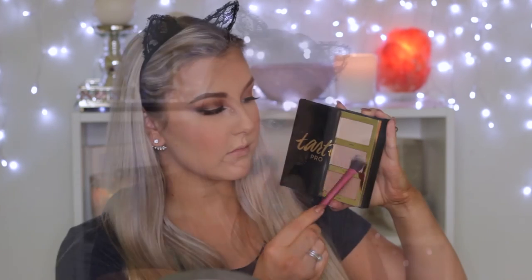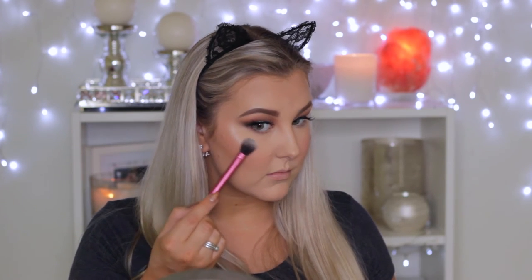For blush I'm using MAC Melba blush — one of my all-time favorites, a beautiful coral matte shade — applying it to the apples of my cheeks and blending it back. Then for highlight I'm using my favorite from the Tarte Pro Glow palette; I believe it's called Stunner. I'll have it listed below. Applying it to all of the areas where I normally highlight.